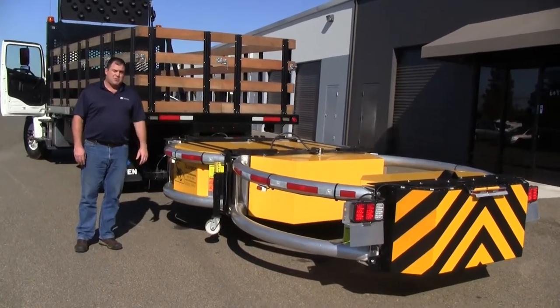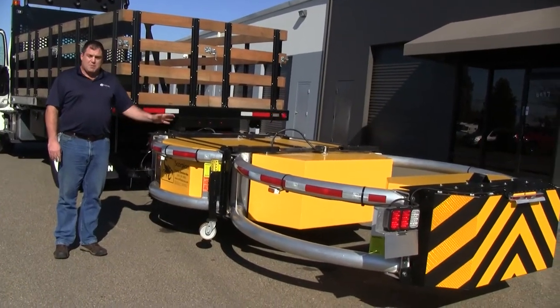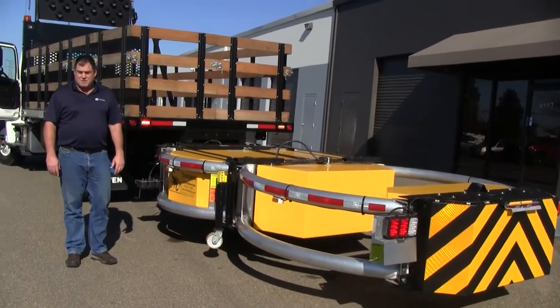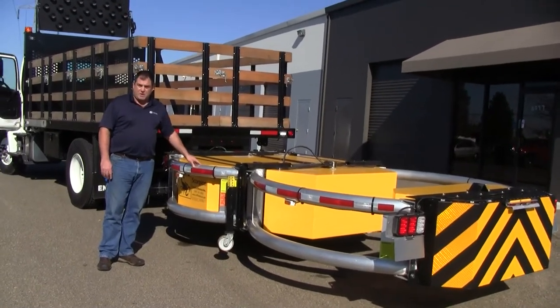This is a TL3 — Test Level 3 — attenuator, which is good up to speeds of 60-plus miles an hour. This double-articulating unit is good for highway or freeway construction. There's also the single TL2 version, which is a single fold-over style, also available from Ennovin.